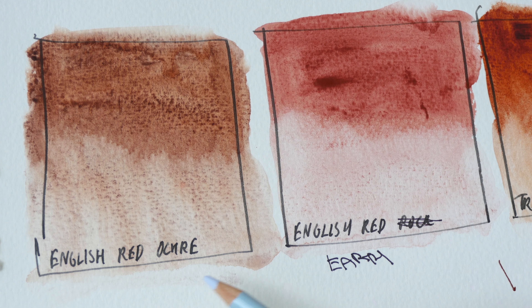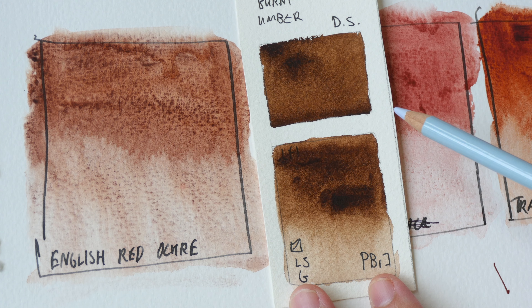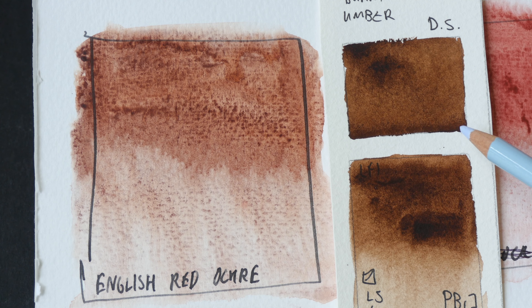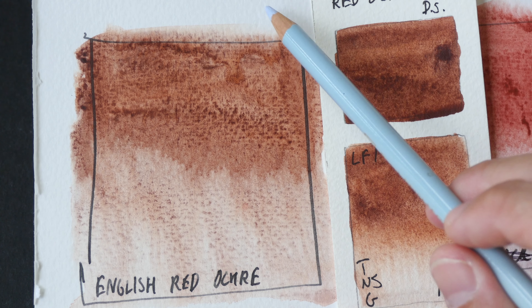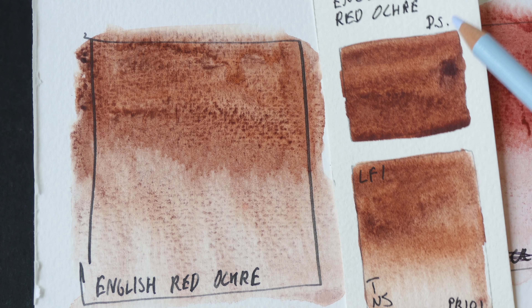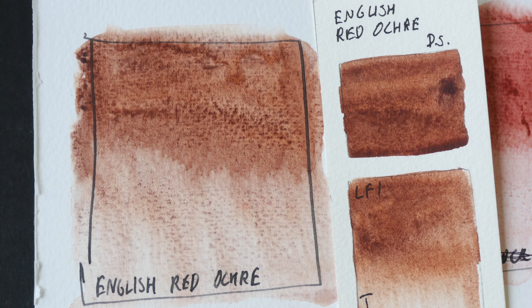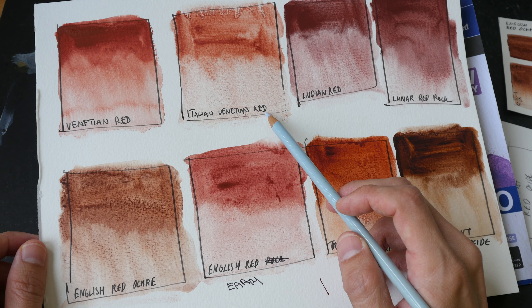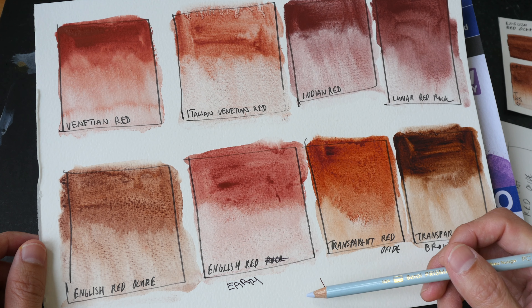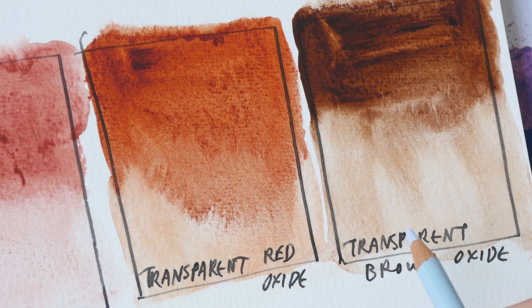Colors here — English Red Ochre and English Red Earth. Earlier I mentioned this looks like Burnt Umber, so let's compare them side by side. They look different — Burnt Umber is a much darker color. The granulation for English Red Ochre is quite obvious on this paper, which is Daley Rowney Aquafine, and here this paper is Fabriano Artistico. You can see the granulation looks different on different papers. English Red Earth looks like a more reddish or warmer version of Italian Venetian Red.